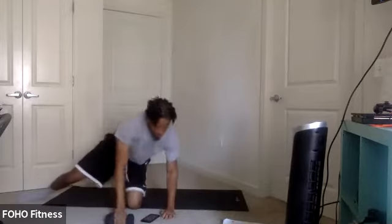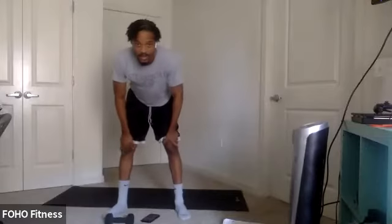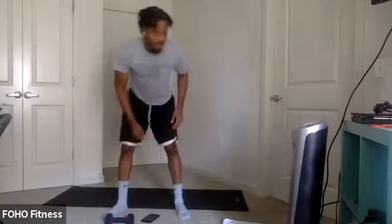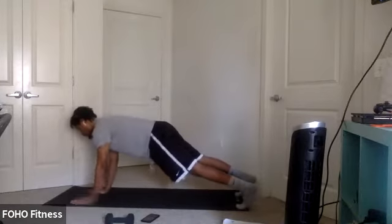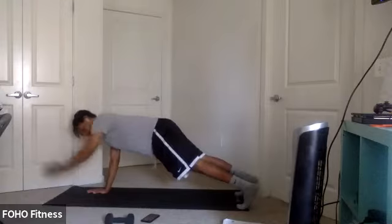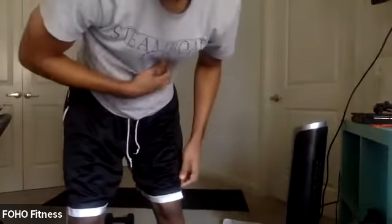All right, you can take a break or do jumping jacks. Then we got plank arm extensions next. In five, four, three, two, one, let's go. Nice control. Last couple seconds. Three, two, one.